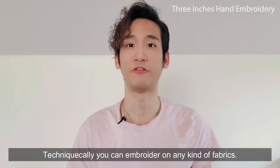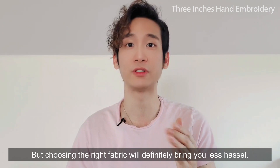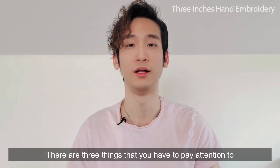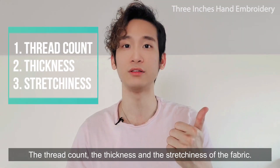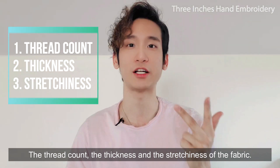Technically you can embroider on any kind of fabrics, but choosing the right fabric will definitely bring you less hassle. There are three things that you have to pay attention to when you're choosing the fabric for your hand embroidery work: the thread count, the thickness, and the stretchiness of the fabric.